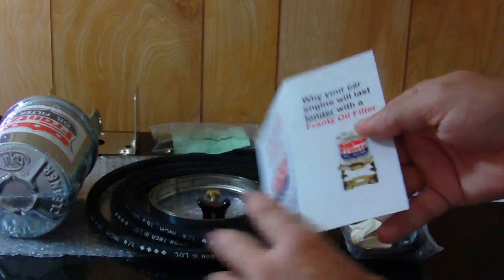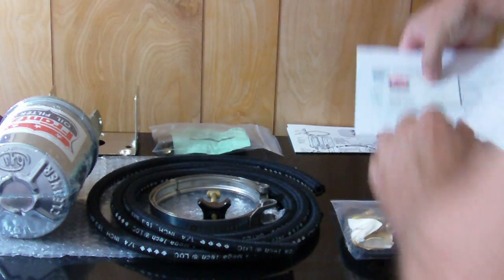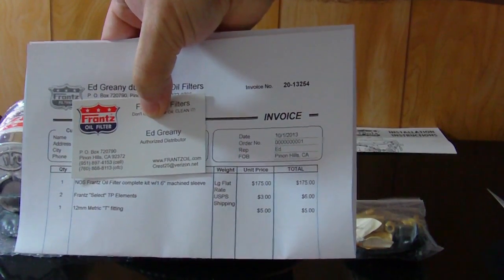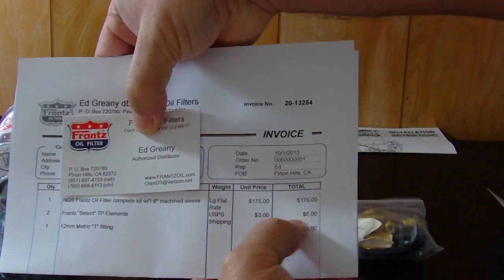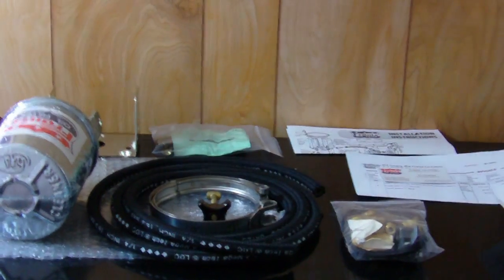I've got the invoice here and you can see it wasn't terribly expensive. It's a one-time purchase, and the two filter elements were just a few dollars.